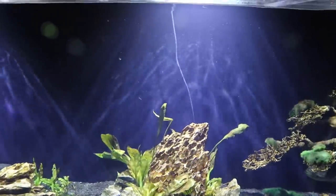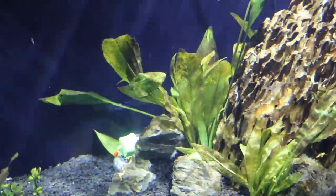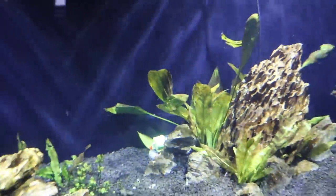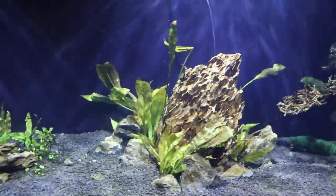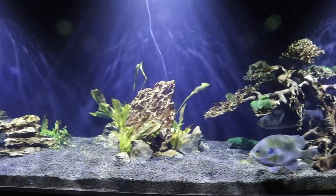I got the green light laid down behind our big piece of dragon stone, kind of back behind that plant there, and I want to dampen the light a little bit because I don't want it to be too bright. So we're going to cut the tank lights off now for about 30 minutes, and then we're going to cut the green light on.